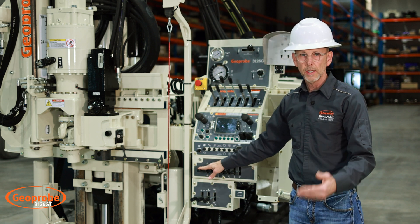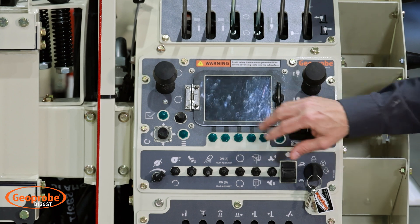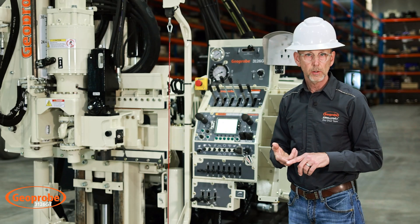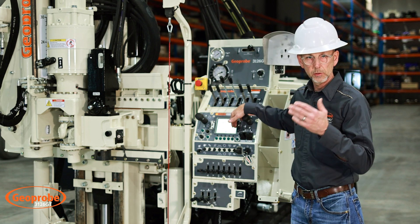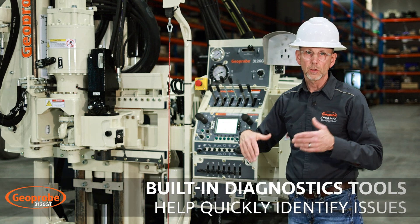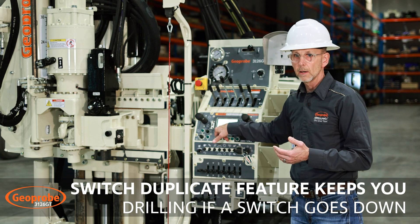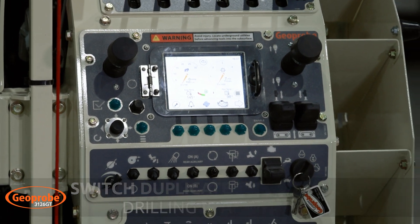This last lever on the end is for our drop hammer and positioning it when we're taking samples. Right here in the center area we have our MD4 display — this is really the heart of the display. A lot of real-time information is available here, from machine parameters to temperatures, pressures, and RPMs. We have multiple screens to toggle through depending on whether you're rock coring, using the coring screen, or pushing cone with the CPT screen. There's also a whole suite of diagnostic tools, including switch duplication — if a switch gets damaged we can go in and turn the Moino pump on, the drop hammer on, or the lights on.